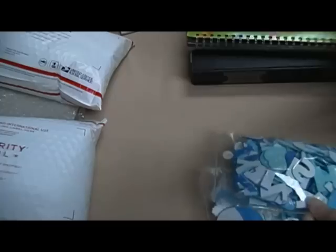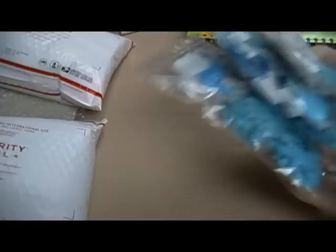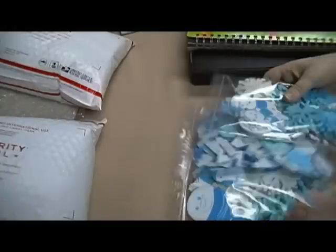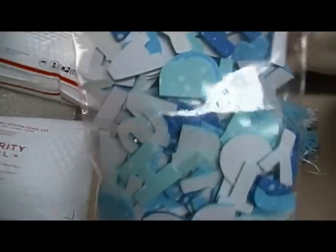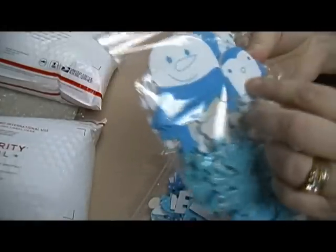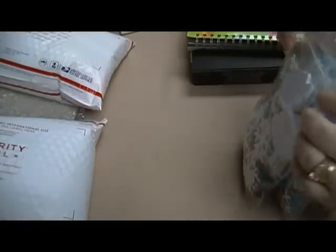I had this big tub of foam winter stickers that I've probably dug into only once, so I divided it up. One bag has all the letters with snowflakes on them in different shades of blue. The other two bags have different kinds of snowflakes and some little characters — a bear, penguin, and snowman. If you want all of these, it's four dollars.